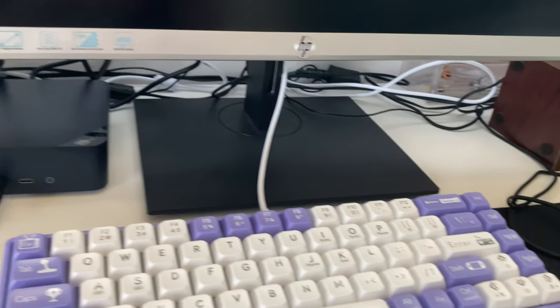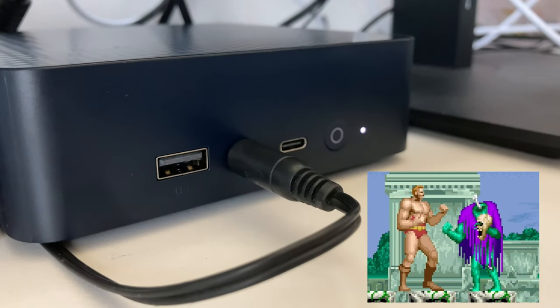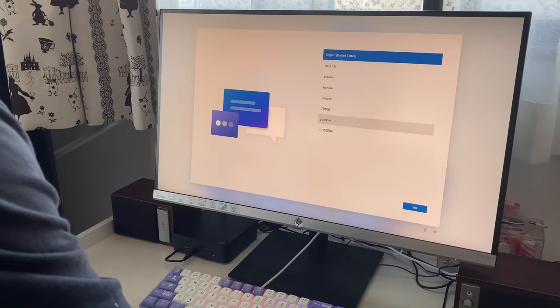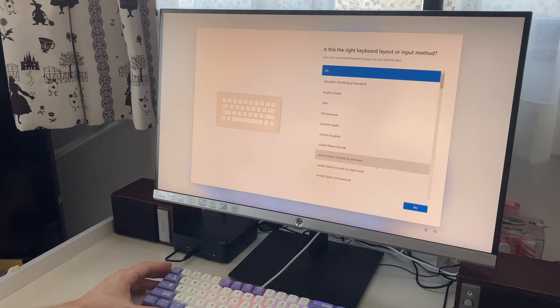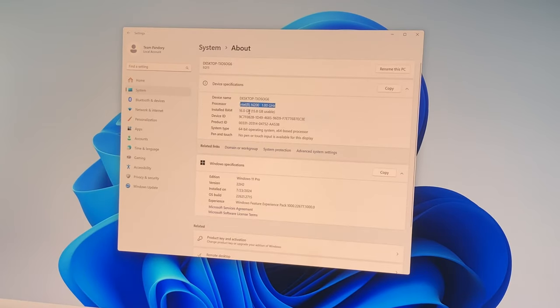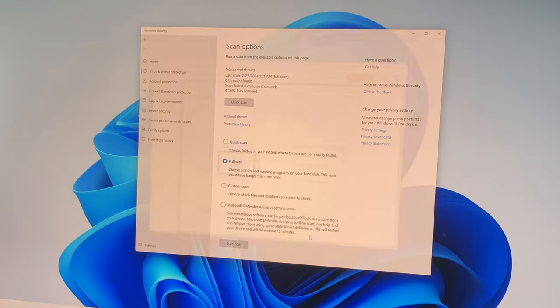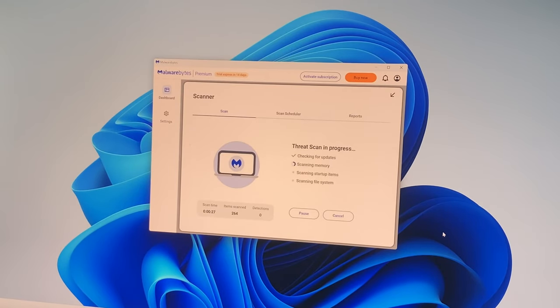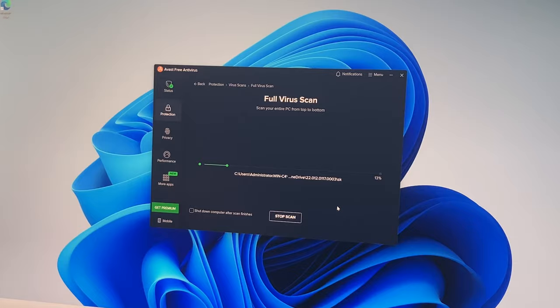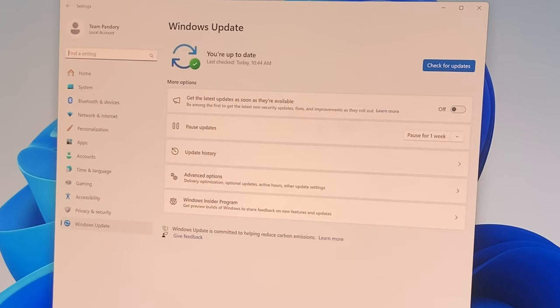After connecting the mini PC to a monitor, keyboard, speakers, and mouse, we power up. We're first greeted with the Windows setup screen where we select our language and keyboard settings. Around 2 minutes later, we're in. All the specs check out, and we're on Windows 11 Pro, already activated out of the box. We then scanned for malware and viruses — nothing was found in Windows Defender, Malwarebytes, or Avast. Just what we like to see.